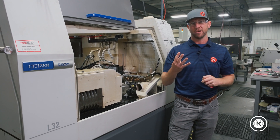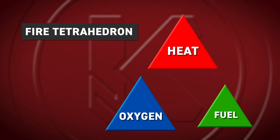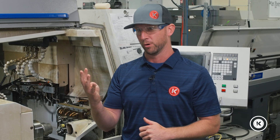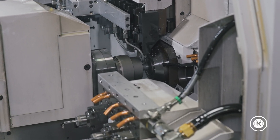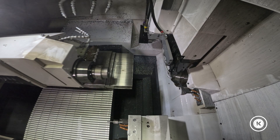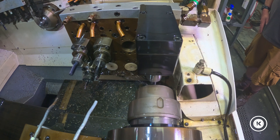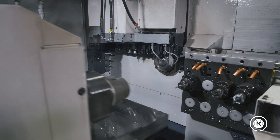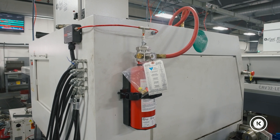There are four elements of the fire tetrahedron you need to create fire: heat, oxygen, fuel, and a chemical reaction. We got those first three and never quite reached the fourth one, which is what saved us. What happened is we had chips that started to pile up — they were in contact with rotating equipment, never getting cleared away. So they continued to heat up, and eventually started to smolder and smoke. We grabbed a fire extinguisher and put it out.